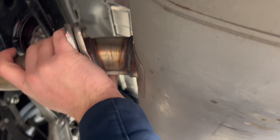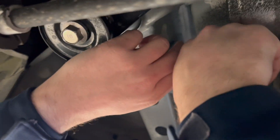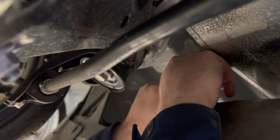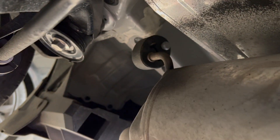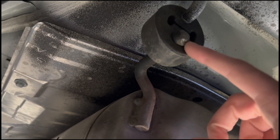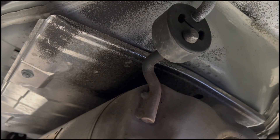Now we'll take it out of the exhaust hangers. We got some WD-40 that we're going to use to lubricate the exhaust hangers because they're kind of a pain to get out. We're going to spray around right there and then try to wiggle it out as much as possible.